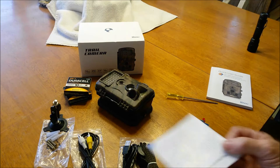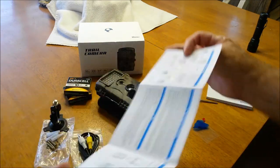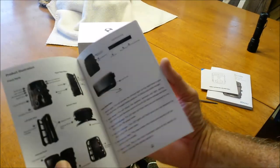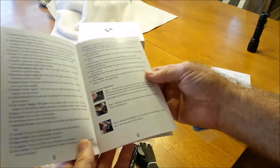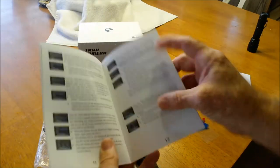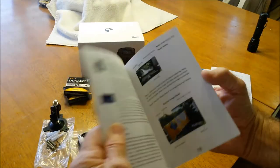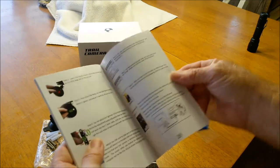This is just a simple quick start instruction manual for those of us who don't like to read the full instructions. This manual here is in English only and takes you through page by page, move by move, setting every little thing up on this camera. There is nothing on this camera that is not in this book — it's amazing, you usually don't get this much information in instruction manuals these days.